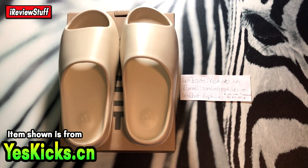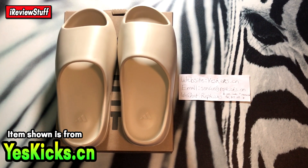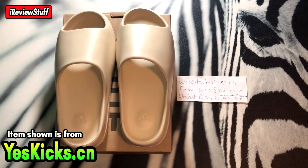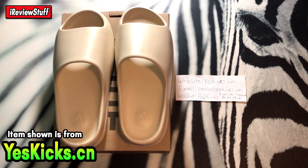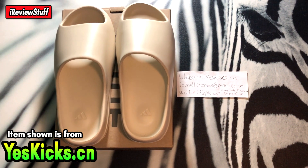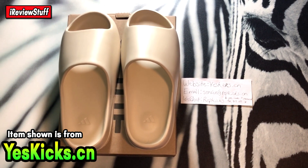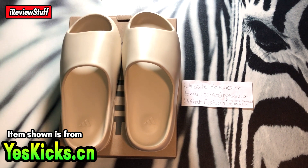Alright, what is up guys, I'm review sub back here once again, and today we're going to be taking a quick little look at these Yeezy slides from my people over at YesKicks. If you're new to the channel, make sure you show some love by subscribing, dropping a like on the video, and turning on notifications. Last but not least, follow me on Instagram at RVStuffTV.